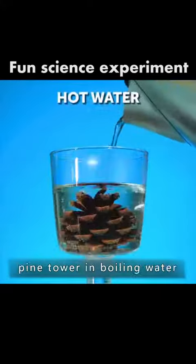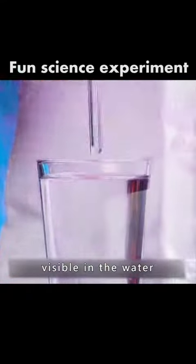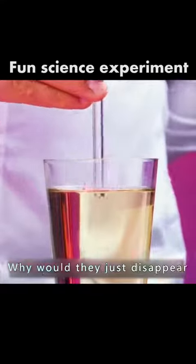Just soak a dried-out pine cone in boiling water and it will reassemble. Glass rods are visible in water, but put glass rods in cooking oil — why would they just disappear?